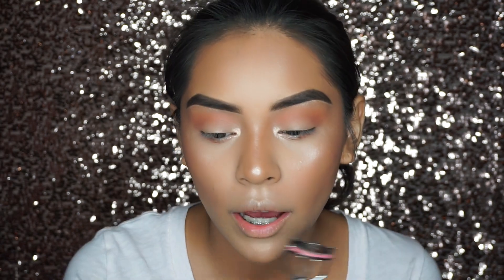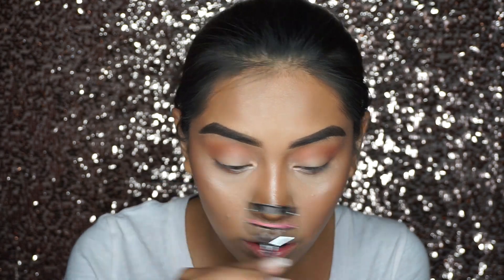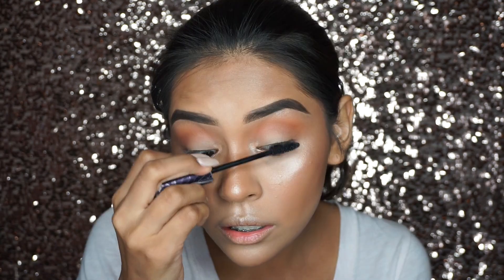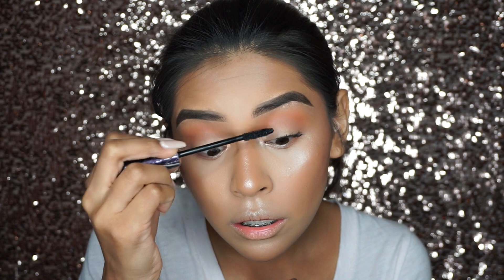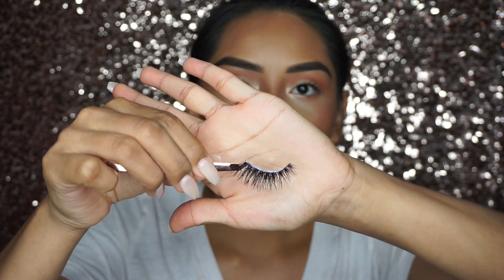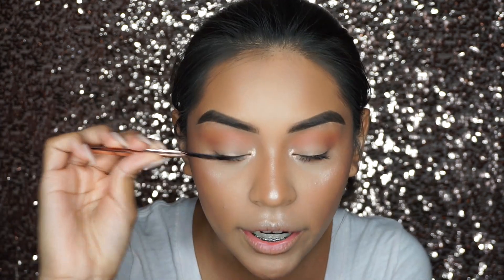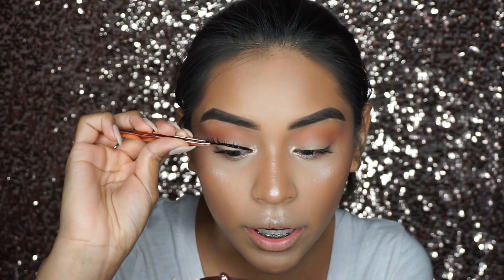For eyelashes I'm going to use my Lash Exo lashes in Lucky Lola. Before applying, I have to curl them first — they just blend better with false lashes. Now going in with my Tarte Lights Camera Lashes mascara. The eyelashes I'm wearing today are the Lash Exo lashes — I don't have the packaging anymore because these are a bit old, but you can never tell because they're synthetic. I also have a coupon code in the description bar.